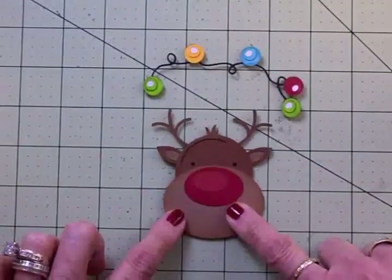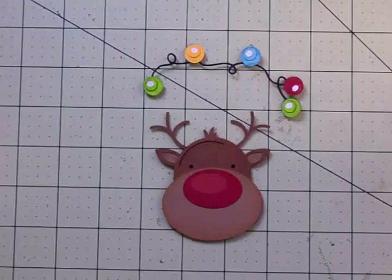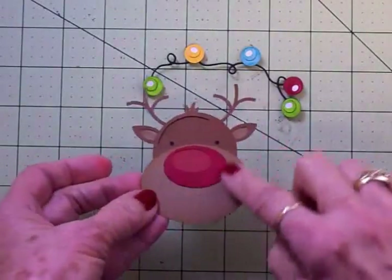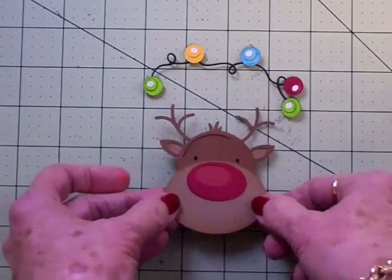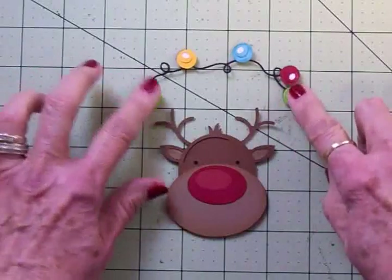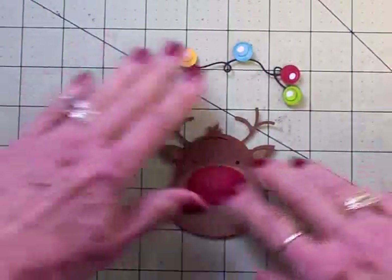I've got the reindeer all put together. Didn't he turn out cute? I just love him. Now I've inked around him with some Tim Holtz tea dye distress ink, and I inked around each one of the different colors of the Christmas lights, and I'm going to set these aside while we put the card base together.